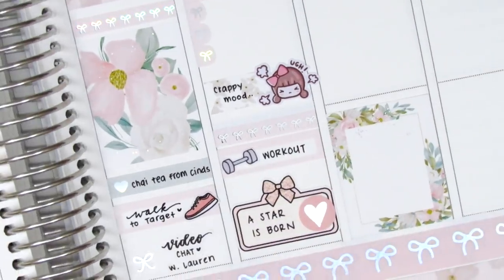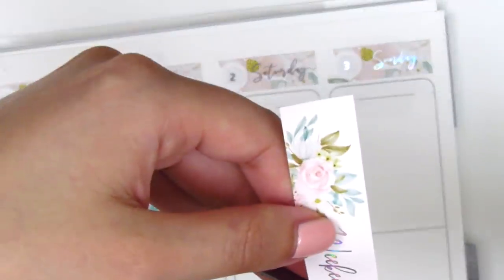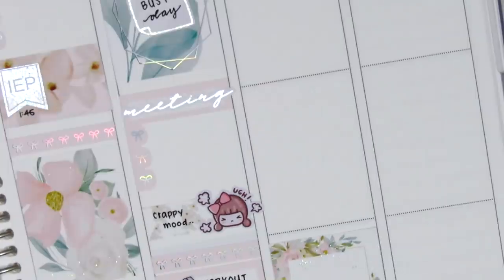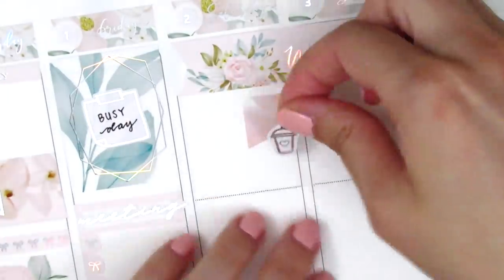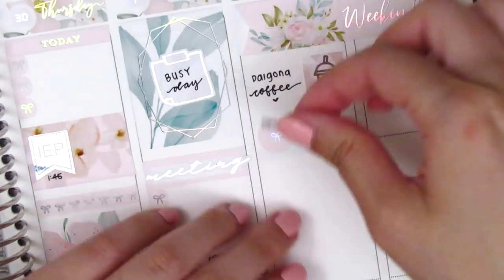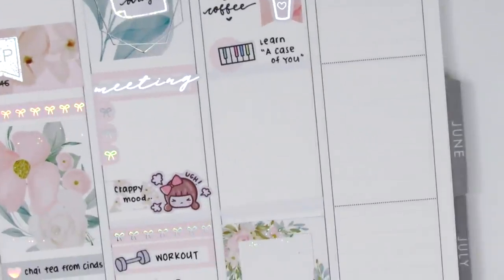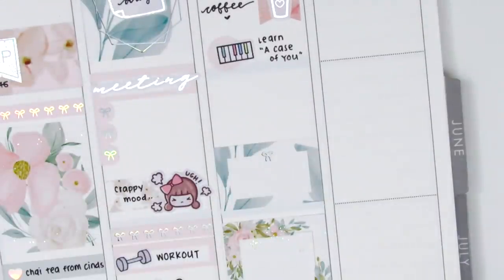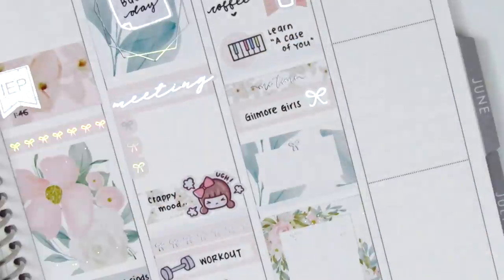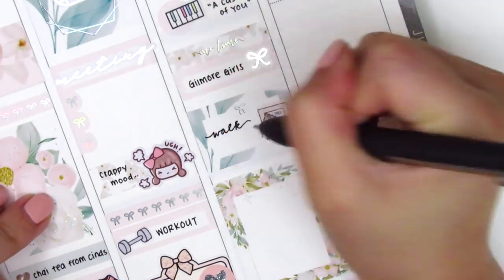For the weekend I placed down a full box at the very bottom of Saturday, then moved to the top. I initially placed down the weekend banner straight across but it was cut just a little too short to fit across Saturday and Sunday, so I decided to cut it into a flag instead. On Saturday morning I had a Dalgona coffee — I used a flag sticker from the kit and a silver foil drink from Hazel sticker. I then learned a new song on the piano using sheet music I found, and marked it with one of the circle icons from the kit — that really cute piano sticker is from Mr. and Mrs. Mint. On a quarter box I used a bow sticker from Planning Like a Pro to mark that I watched a lot of Gilmore Girls, then I took a walk to the post office in lieu of an actual workout — about three and a half miles there and back.